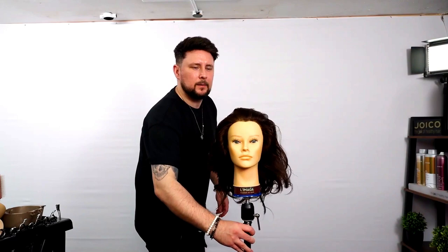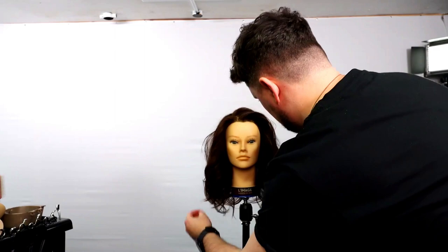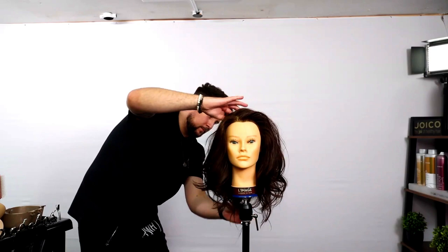Right now this looks crazy. Look at all that — that's mad. What do we think? I think for something that quick and easy, it looks absolutely banging, if I'm honest. What a simple hack to creating shape.